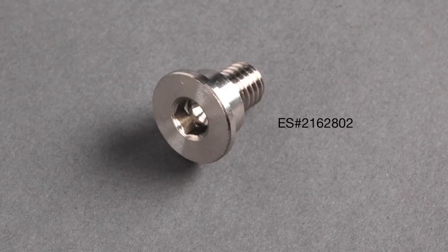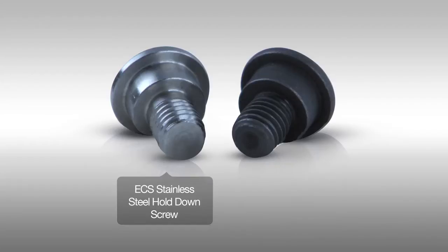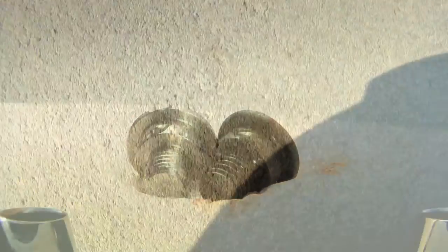ECS Tuning has the solution. To simulate the corrosion that attacks rotor hold-down screws, we put an ECS Stainless Steel hold-down screw and an OEM hold-down screw to the acid test — literally. Using vinegar and heat, we simulated the corrosive conditions faced by your car on a daily basis.